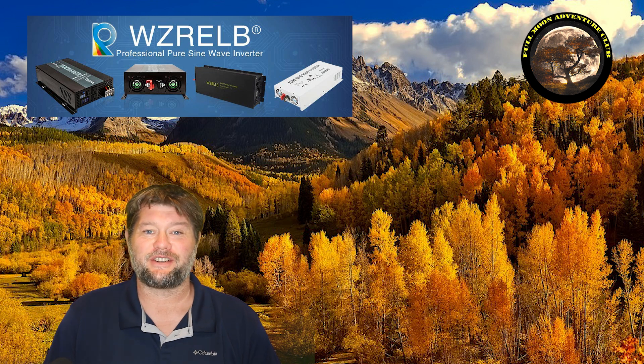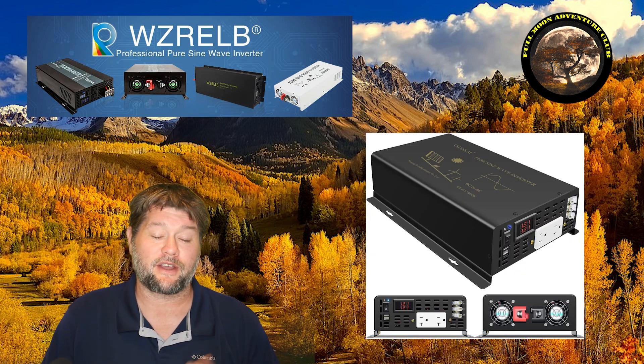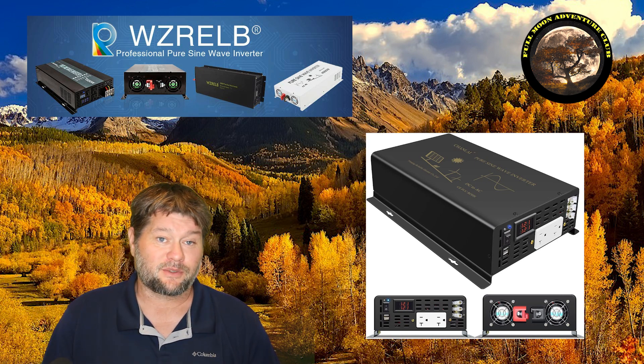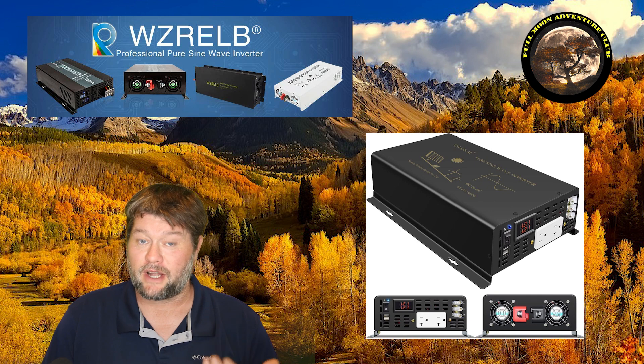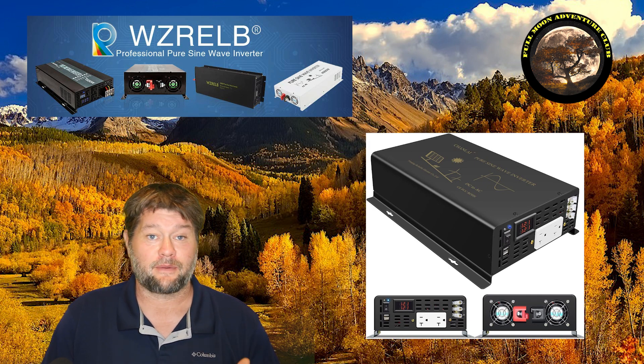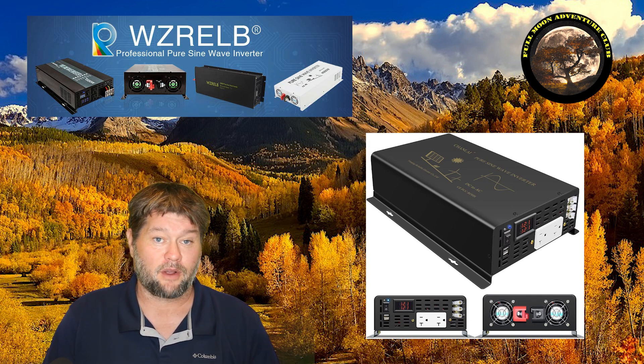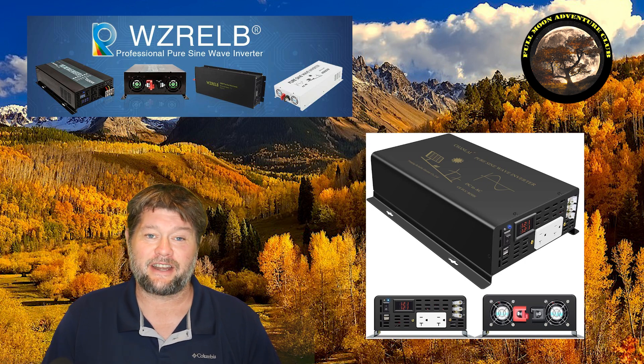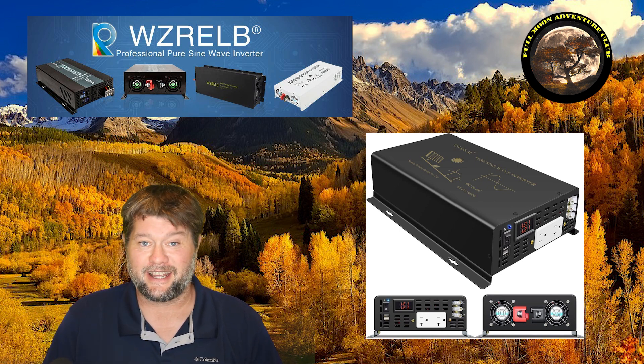Hi everybody, my name is Jim with Full Moon Adventure Club. Today we're reviewing this 3000 watt pure sine wave inverter by WZRELB. It's a 3000 watt pure sine wave inverter with a 6000 watt surge, and it takes energy from a battery bank and converts it from 12 volts into 120 volts AC power, like what you'd find at any outlet in your house.